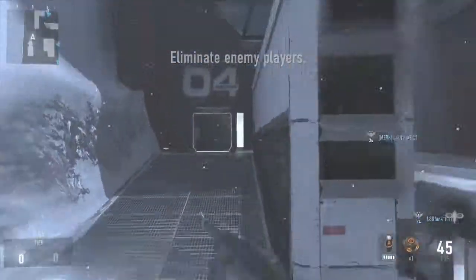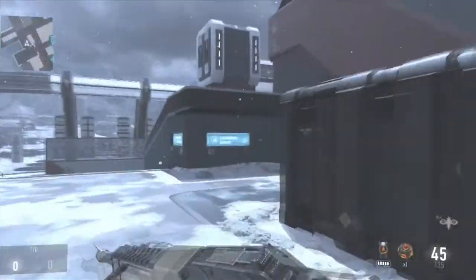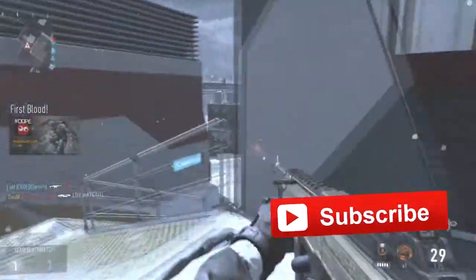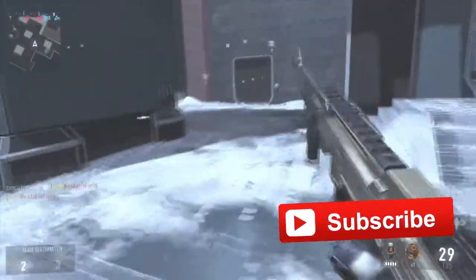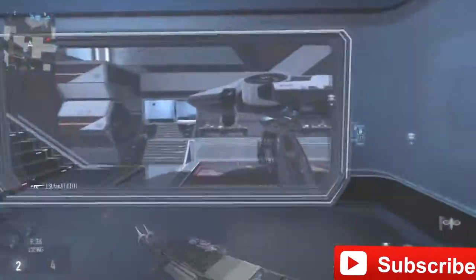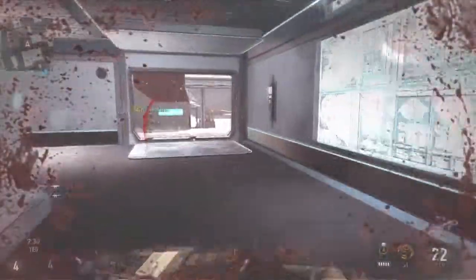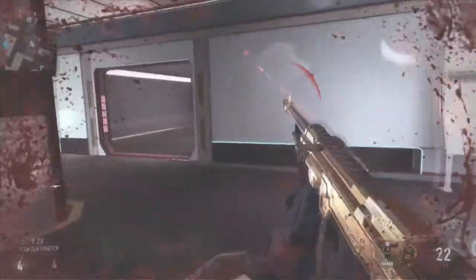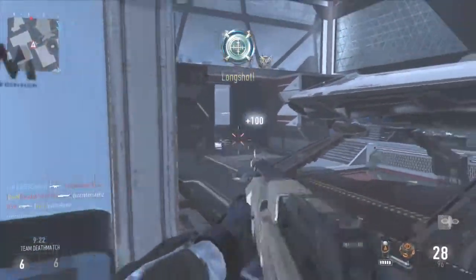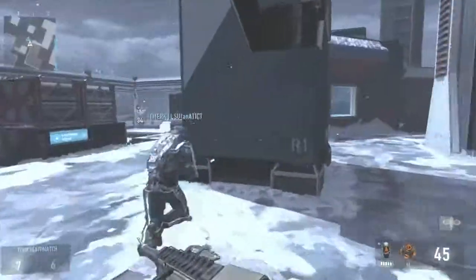What is going on guys, it is Crow Gaming here, bringing you a tips and tricks video on Advanced Warfare with some live commentary doing a bit of team deathmatch. I wanted to make this video because when I was trying to get better at Call of Duty, I looked for tips and tricks videos from channels like OpTic or FaZe and just couldn't find anything, so hopefully this helps anyone wanting to improve.